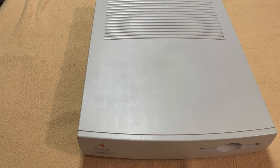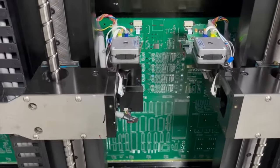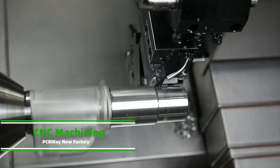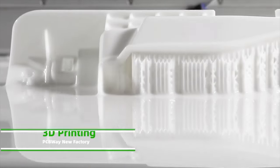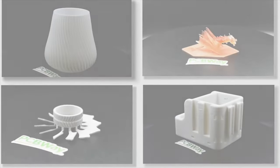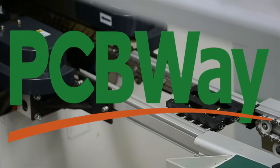Our channel sponsor is PCBWay.com. They offer a variety of services like PCB prototyping, PCB assembly, flex and rigid flex PCB, CNC machining, and 3D printing — offering you the best value, fast turnaround, and one-on-one assistance. Truly a one-stop solution for PCB and assembly. Go to PCBWay.com and see what they can do for you.